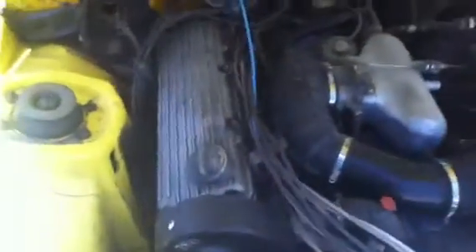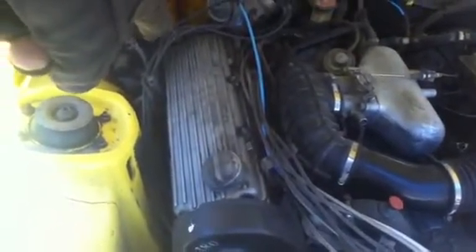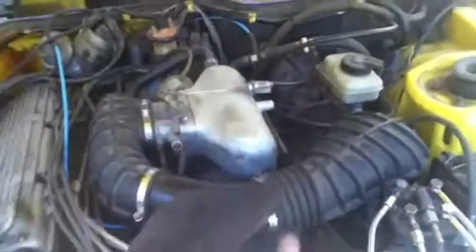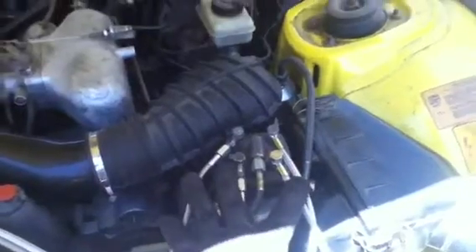The head gasket has been done, and the boot was completely replaced with a new one — as you can see it's brand new. All the lines have been replaced — all four lines. The CSI system has been completely rebuilt, and as you can see it's not even leaking at all.